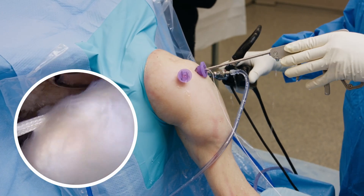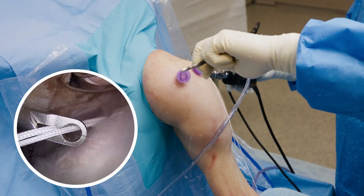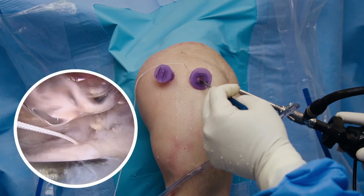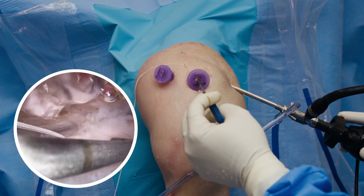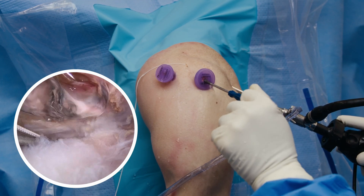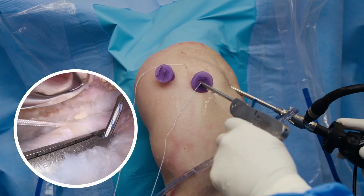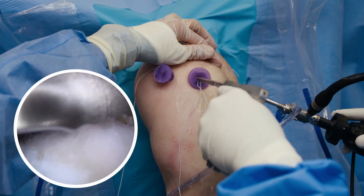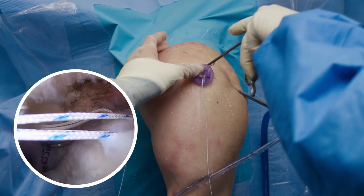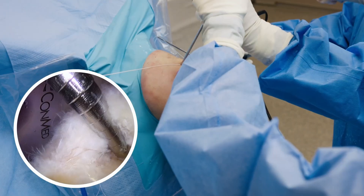We're going to begin this procedure by placing our medial row anterior augmentation sutures. These white sutures are going to be retrieved through an accessory portal to maintain suture management. I'm now using an arthroscopic probe to measure the distance between the anterior medial fixation suture point and the posterior fixation suture point. I'm now placing these blue-white sutures through the posterior location, which we'll use to secure the biobrace medially. These sutures will also be retrieved through an accessory portal to maintain suture management.